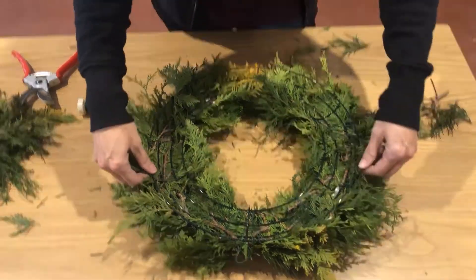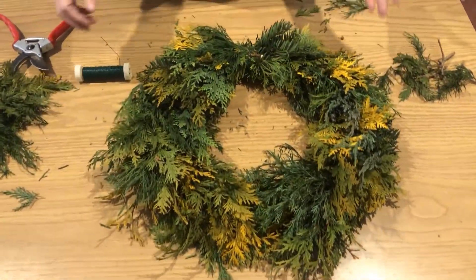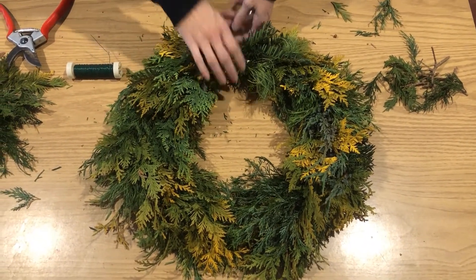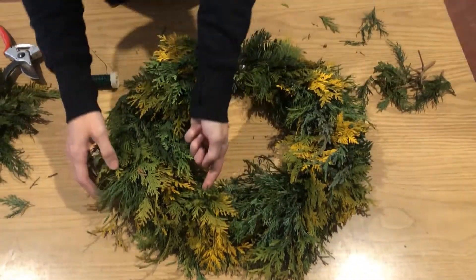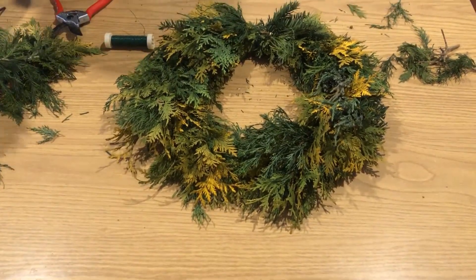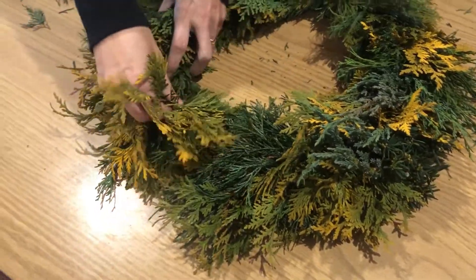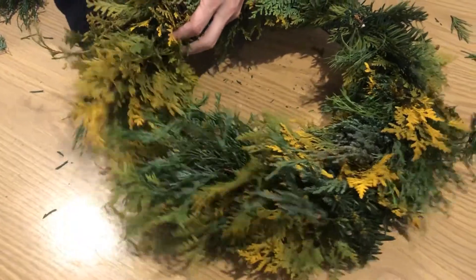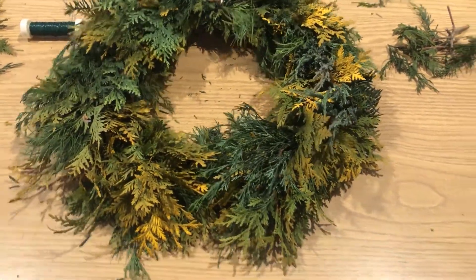If we flip it over — one rule of thumb is to take an opportunity to hang the wreath at this point and see how the gravity falls. You can see how it balances. I can see we need to apply a little bit more material in some of our bare spots, so now's the time to do that. Because of the type of wreath frame you have, you can just pull material through to thicken it up. And you're pretty much done at this point — here's the wreath as you can see it now.